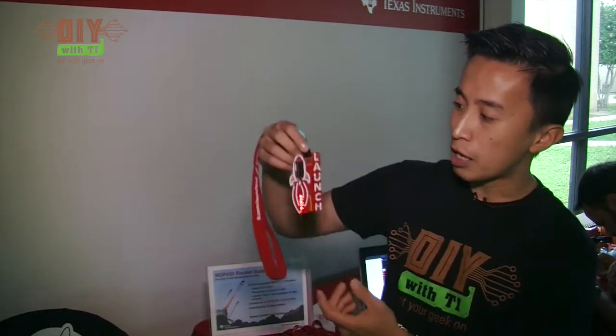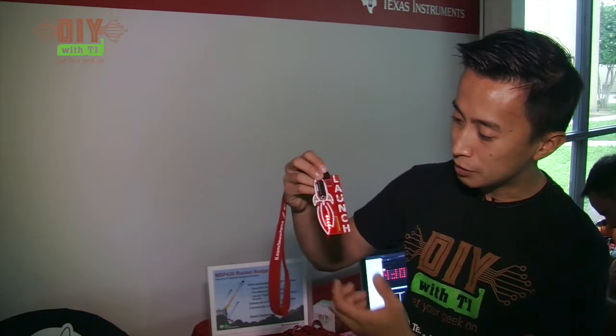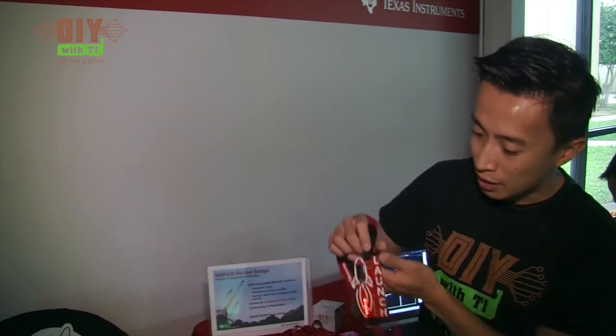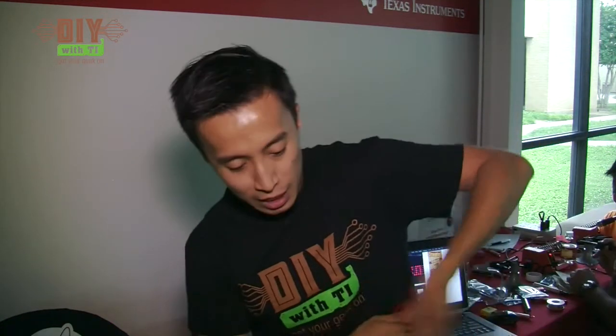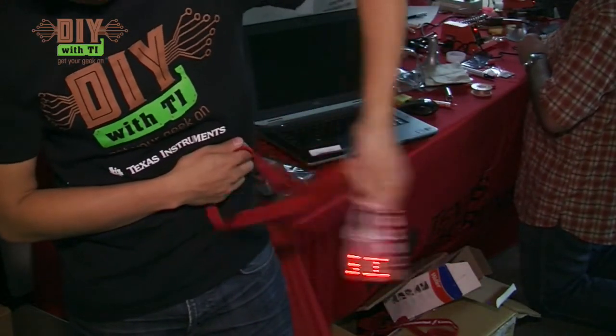On this MSP430 rocket badge, we have an MSP430 G2 Value Line device. We feature persistence of vision using LED driving as well as capacitive touch. It usually works better at night, but once we swing the badge back and forth, you can see the message. You can try this at home at night — it shows really well.